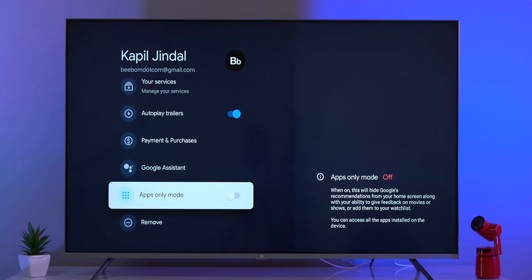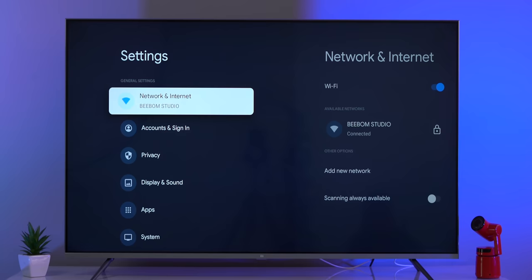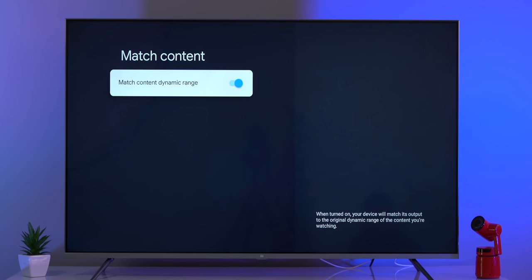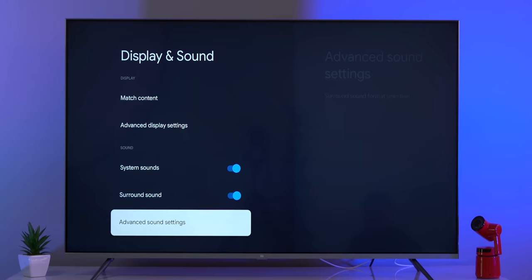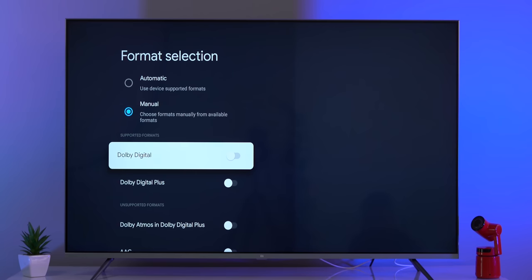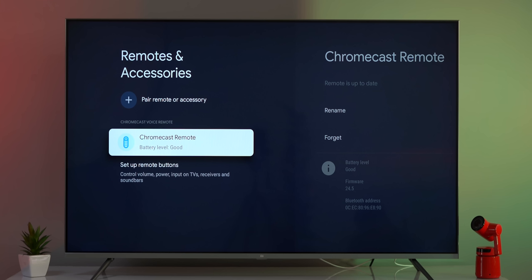The settings also have new handy options. There's an App Only mode which removes all recommendations from the home screen, turning it into a simple UI showing only your apps. In display and sound settings, you can enable or disable HDMI CEC to control all your devices with one remote. There's a Match Content option to match the TV's dynamic range to what you're watching, a Game Mode, and options to choose different screen resolutions and refresh rates. You can also manually choose the surround sound format: Dolby Atmos, AC3, Dolby Digital, or Dolby Digital Plus.